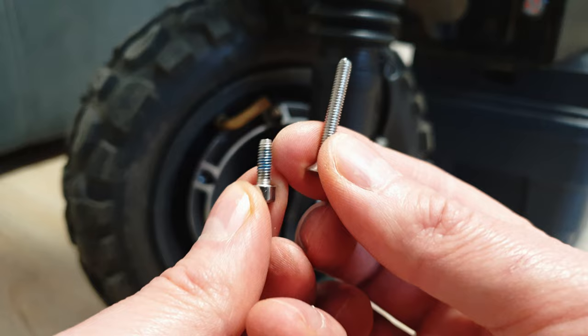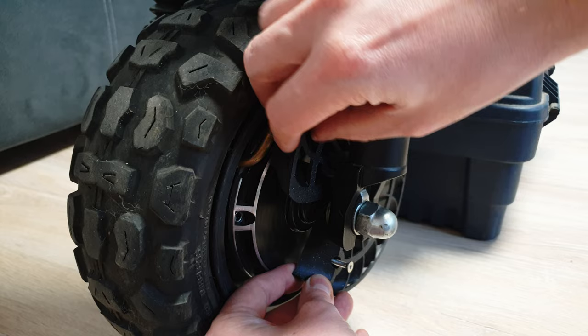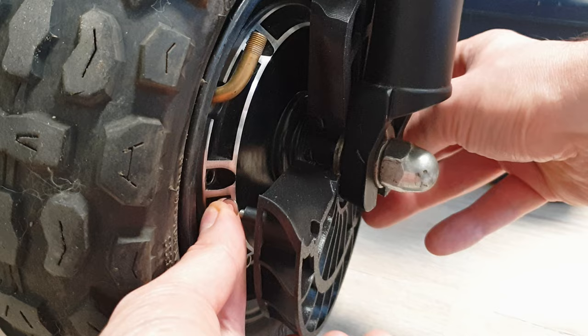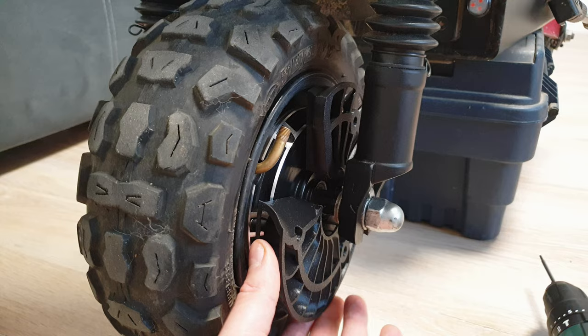As you'll notice, this cooler has a big cut to make it super easy to install, so we slide it in following the motor wire — slowly and gently you'll find the best spot. And there we go. This is the hard part if you've got big fingers like I do, because you have to place the spacer and then the tiny washer, and just tighten it a little bit to the rim. Be super careful — don't damage the thread.